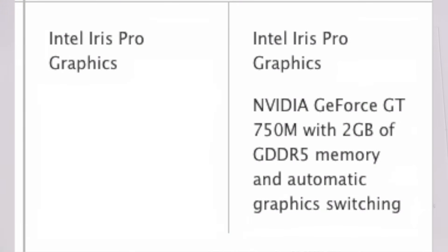The upgraded model actually has two GPUs — both the integrated Iris Pro graphics built into the CPU as well as the dedicated GPU. The Iris Pro graphics can be used on lower demanding tasks while the higher-end dedicated GPU comes in when it's needed.